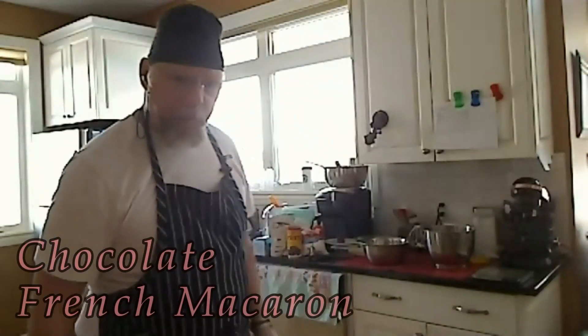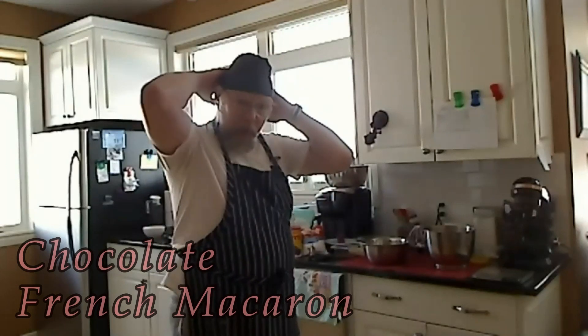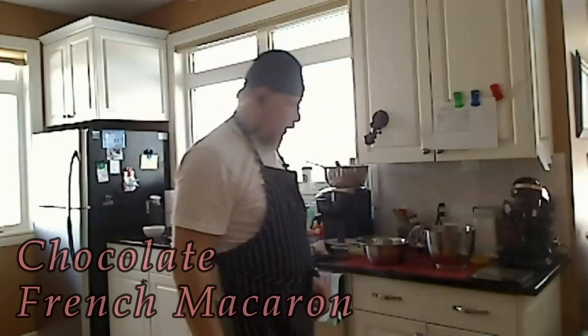As we seem to be having technical difficulties with the Zoom meeting, I'm running the Zoom meeting and just going to record it.